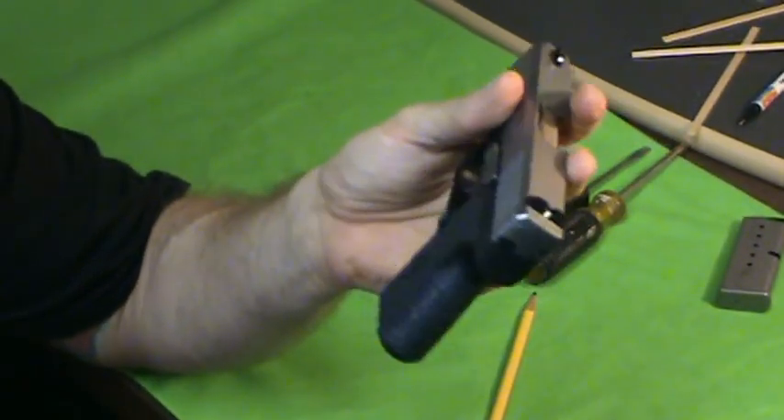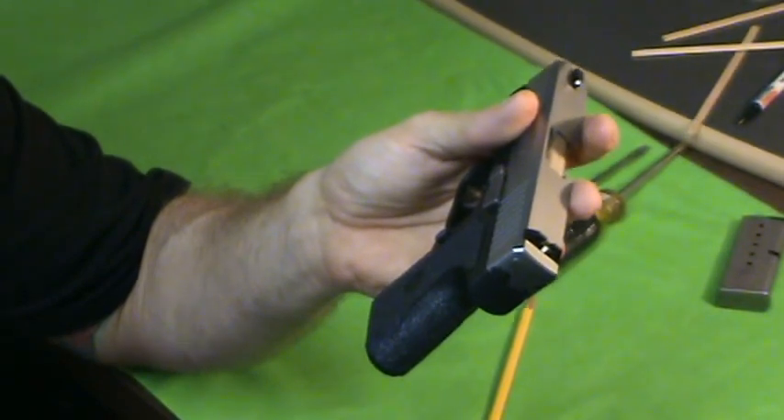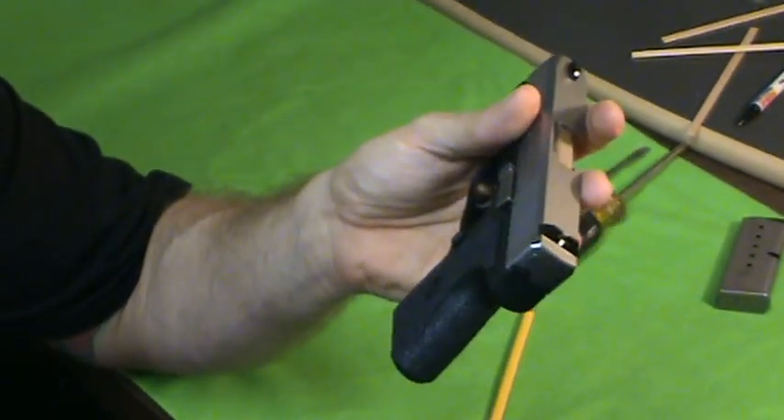What these are known for: they're very compact, little recoil, and a sweet trigger. They do have a nice trigger on these little guns.